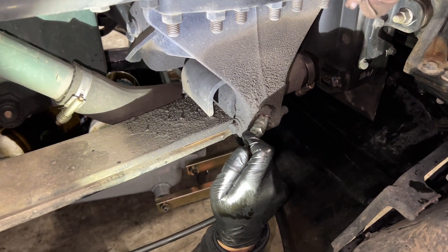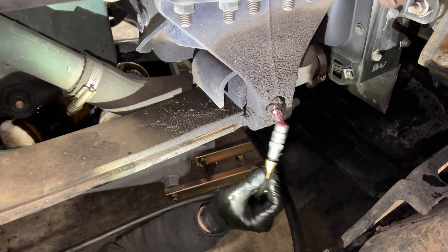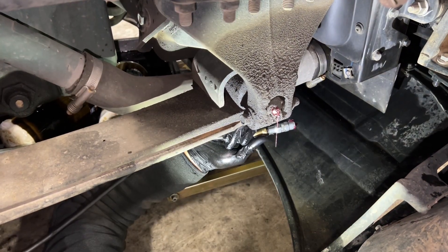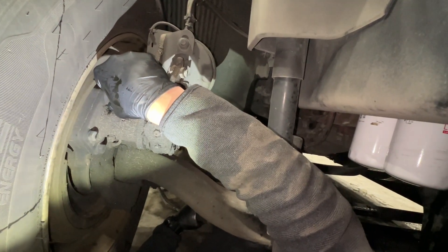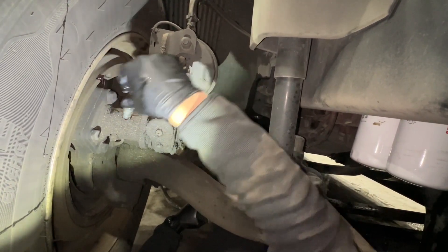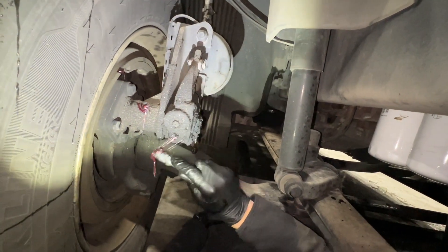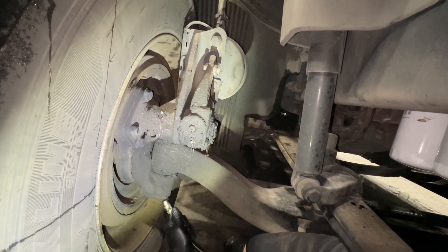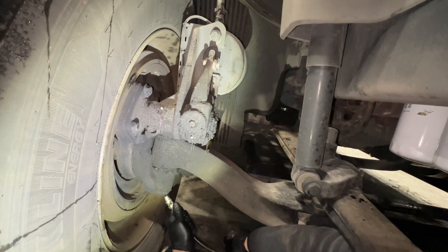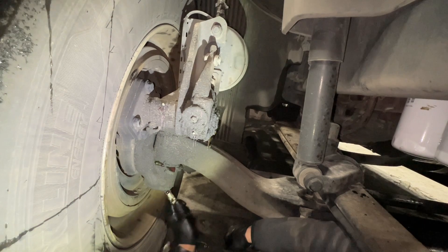You definitely want to wait for the grease to pop out. You want to wait until the old grease comes out and the new one is right there — you can see the red coming out.